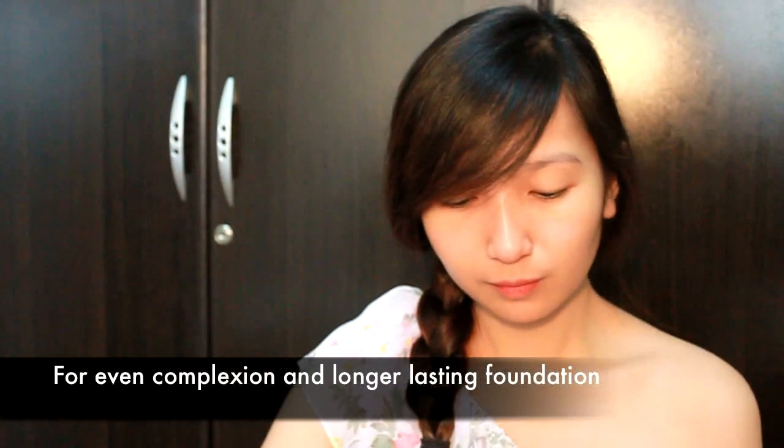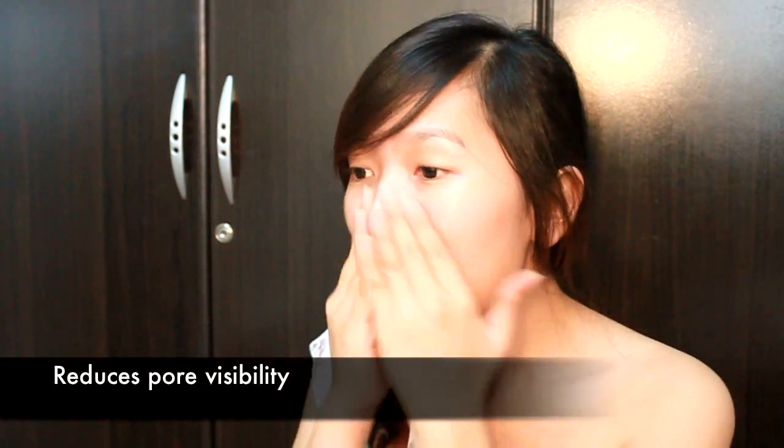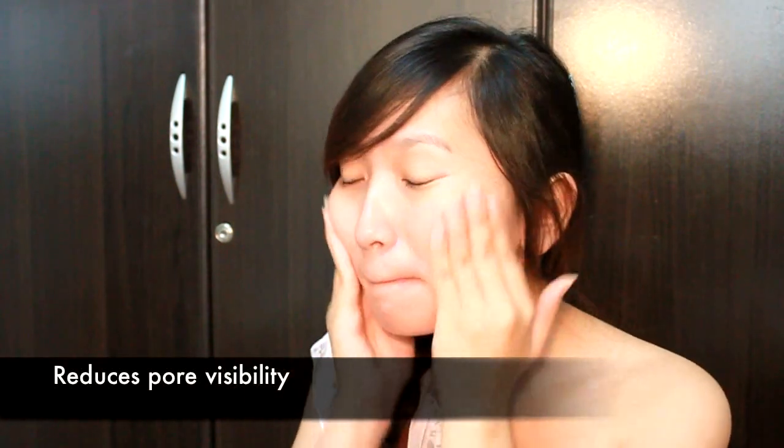Just one more thing before you can finally start applying your foundation: your face primer. This will help even out your complexion and make your foundation last longer. Use Baby Skin Base No. 1 Baby Green. Apply this all over your face, starting with the areas that have the most visible pores. Baby Skin Base fills in those pores, resulting in a smooth surface like a baby's.